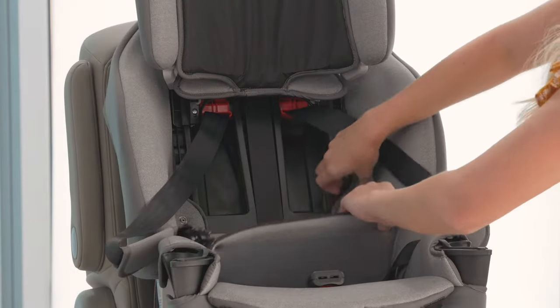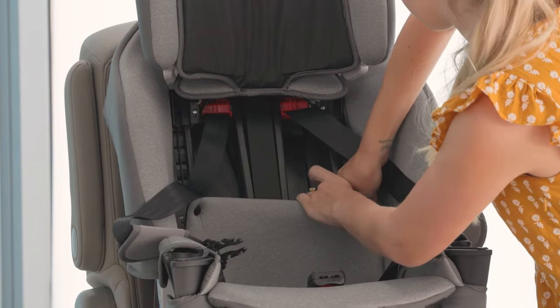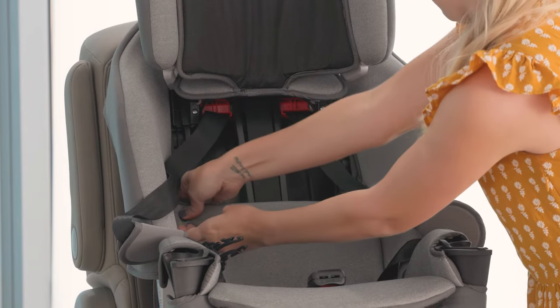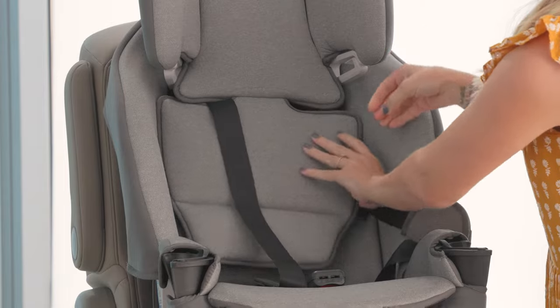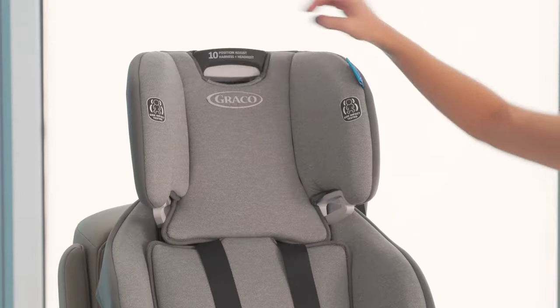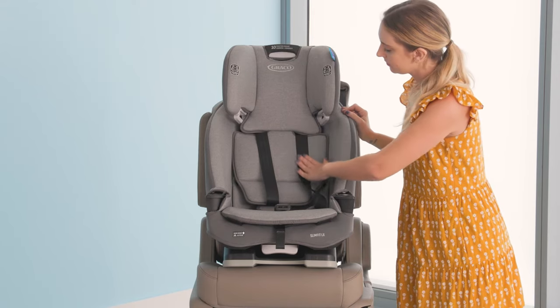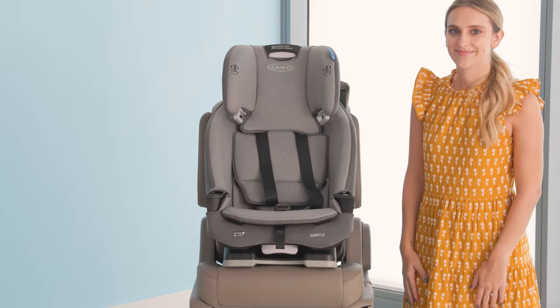Replace your car seat cover and redo the snaps. Move the headrest to the proper height for your child. Make sure to move the harness straps in front of the headrest pad. And you're all set.